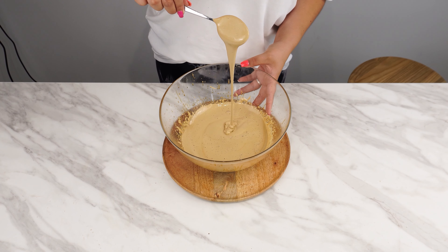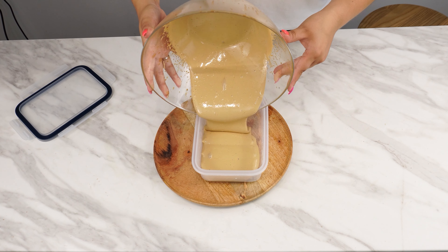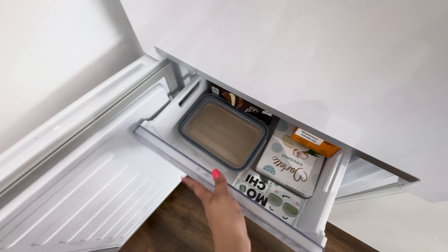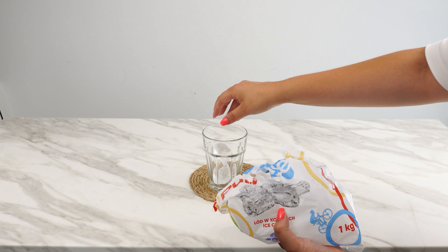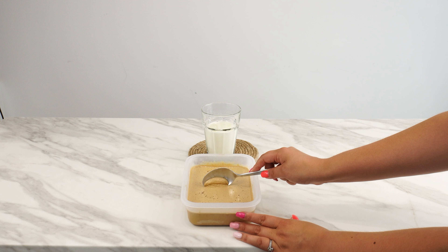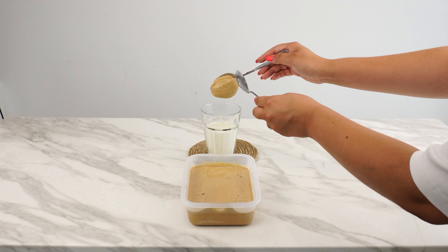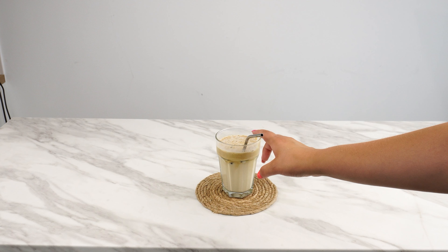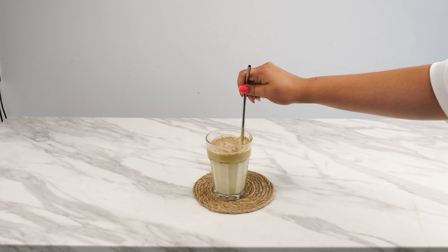After this time, the consistency should be perfect. Transfer the mixture to a plastic container, then place it in the freezer. After a few hours, take it out. Prepare a glass, add ice, then pour in milk until it's about halfway full. Add 2 scoops of the coffee mixture to the glass and stir with a straw. You can store this coffee mixture for up to a month. It's a perfect idea for hot days, but also for a quick morning coffee during the week.